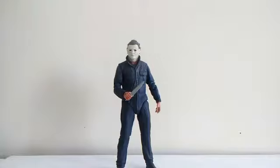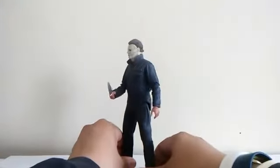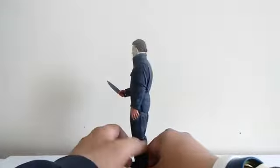Here's Michael Myers out of his box. NECA done a very great job making this figure — it came out very nice and I'm proud of that company with their figures and their pieces. This figure is so good. But the one I like so much from the horror line is Pennywise, the one I reviewed.